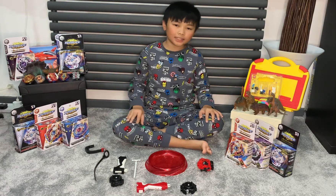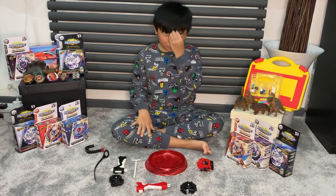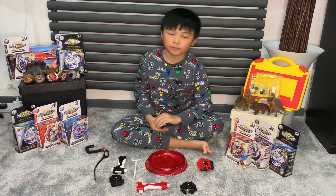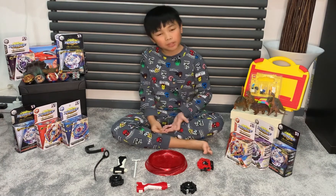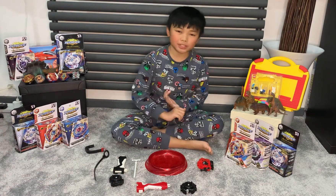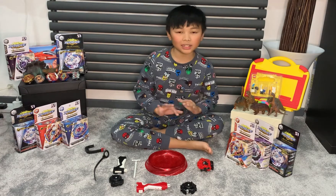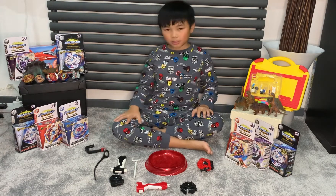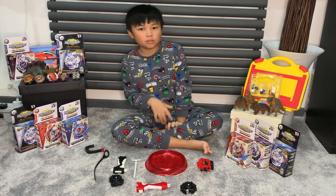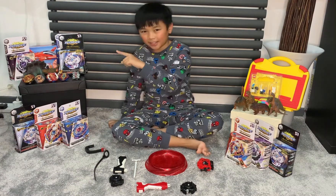Hi guys, this is Rhys from Rhys's Fun World channel. My channel is about reviewing toys that I like to play with, food, places that I go to, and many adventures. We are going to be doing another review today and it's going to be this one — Beyblades!